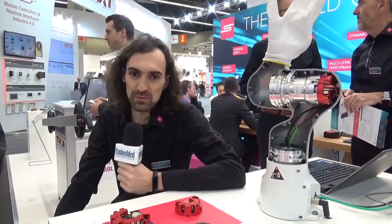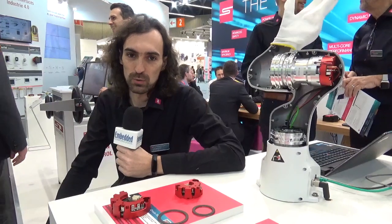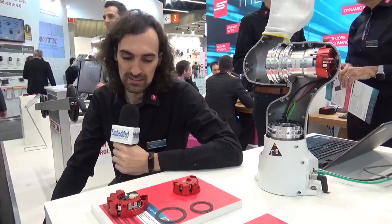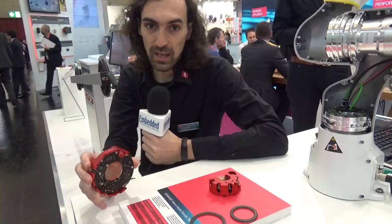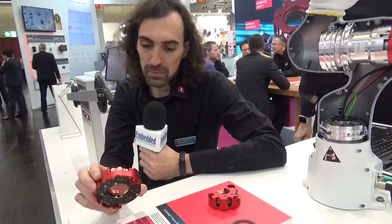Hello and welcome to Synapticon's booth at SPS 2019. I'm going to present you a new product family that Synapticon has been developing over the last year. It's a servo drive specially made for collaborative robot applications and different applications in medical or rehabilitation.